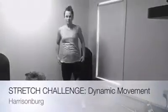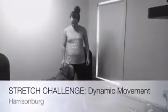Stretching doesn't have to be a chore. Try this short dynamic movement routine to warm up your body. We're going to start by inhaling four times. Breathe in, really reach up towards the sky, and then let it out.